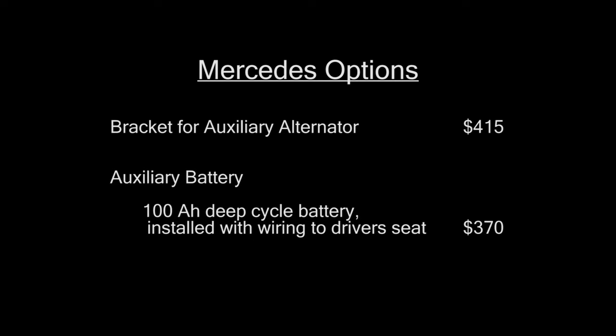We also chose to have an auxiliary 100-amp deep cycle battery. They installed that under the hood and ran wires back underneath the driver's seat. My original plan was to add an additional house battery and wire it in parallel with this auxiliary battery, so the Mercedes standard 220-amp alternator would charge both the auxiliary battery plus the house battery I would add.